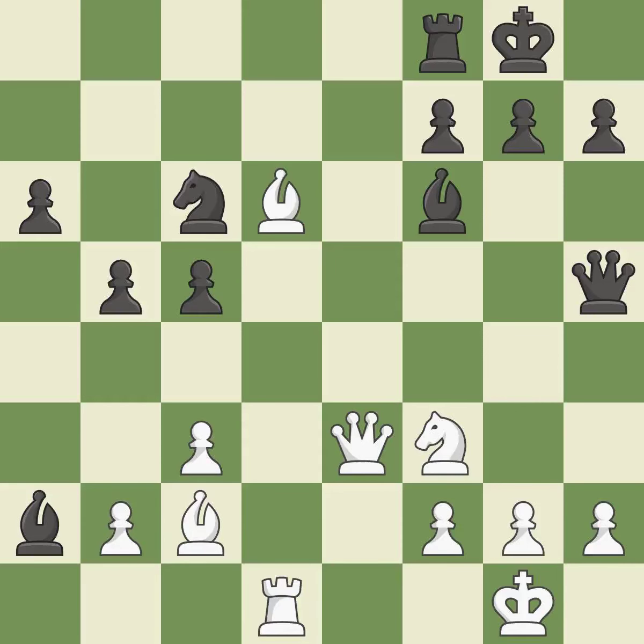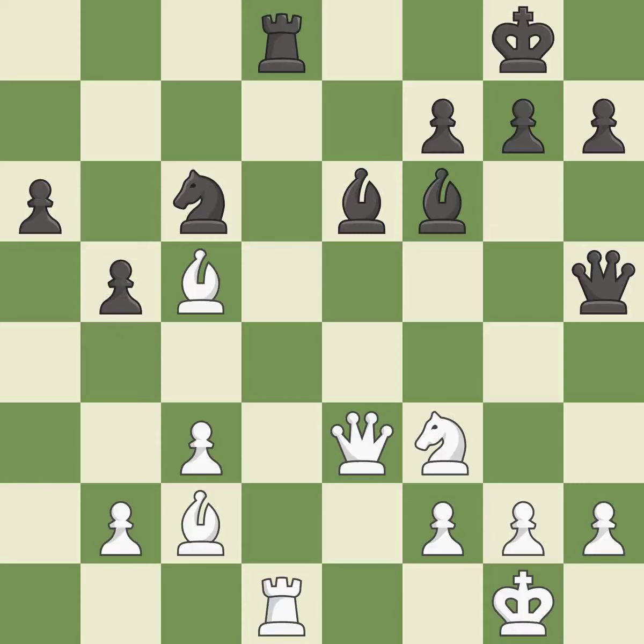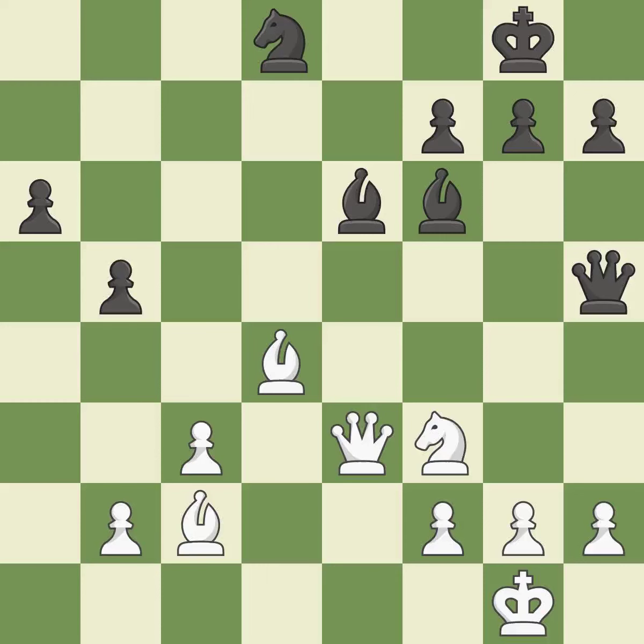This ignores an opportunity to threaten winning a knight — a miss. This disregards an improved method of getting the rook to safety — incorrect. There were worse moves, but also something much better — an inaccuracy. There was only one good move in that position — a mistake. This ignores an opportunity to threaten winning a pawn. This permits the opponent to capture the checking rook — an inaccuracy. A better technique to recapture a piece is missed — incorrect. This poses a risk of winning a pawn — incorrect. This overlooks an opportunity to increase the bishop's scope. This permits the opponent to threaten checkmate — an inaccuracy.